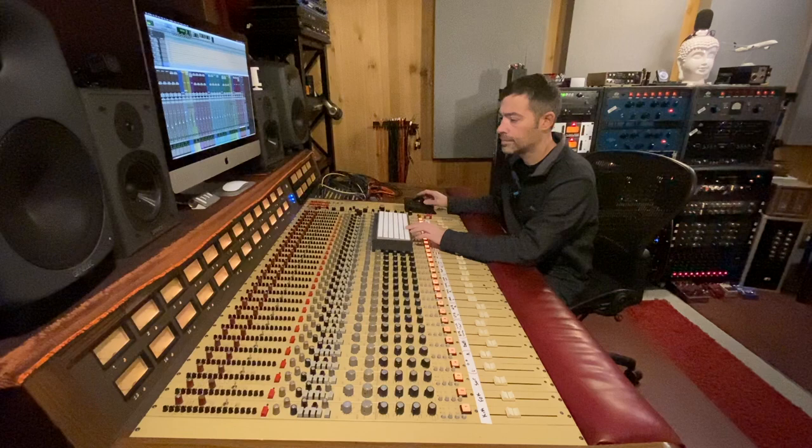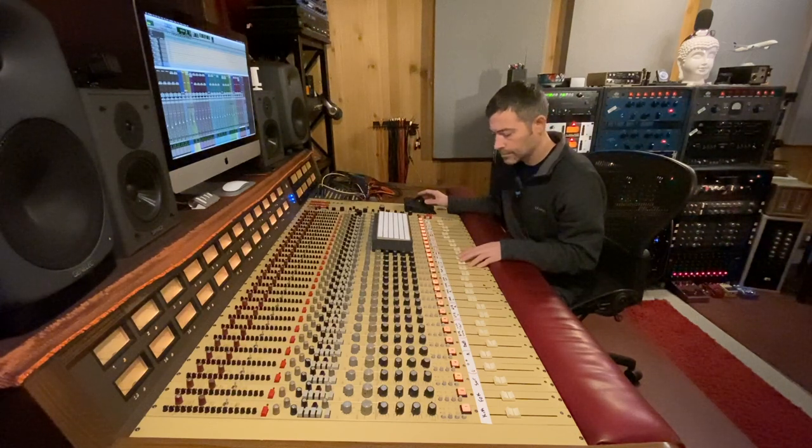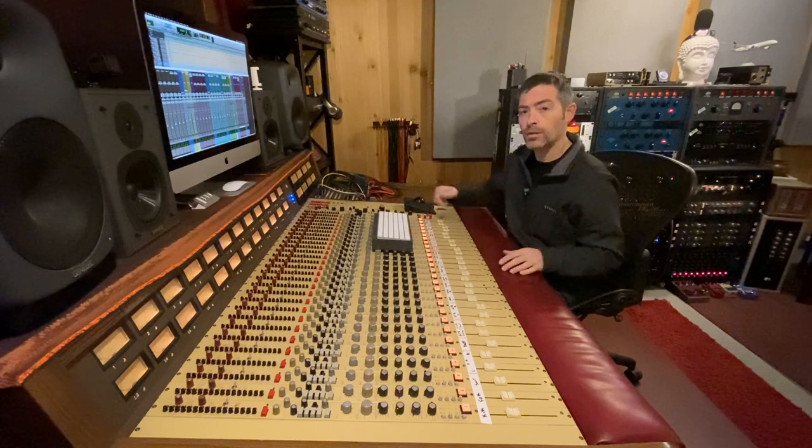Here's the drums. Bass. Guitars. Piano. Vocals. So I'm going to print that, and that's going to be the console mix without board gear. We're going to move on to the in-the-box mix.